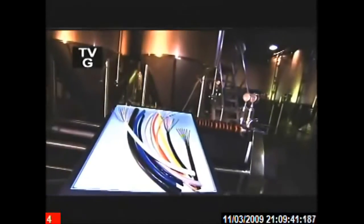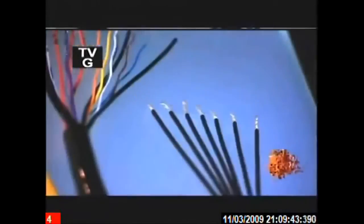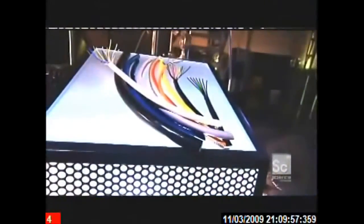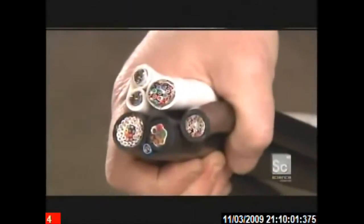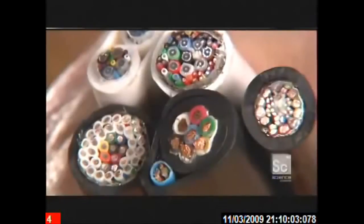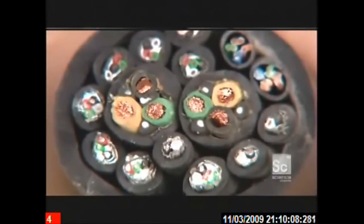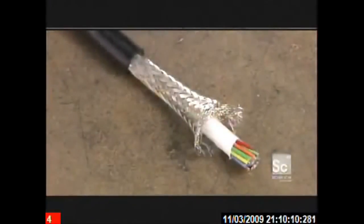Much of today's high-tech equipment requires specialty wires and cables, from stage lighting to medical devices to robotics. Wires and cables have to be custom designed and expertly manufactured to perform in a specific way and withstand various environmental conditions. Cables can be designed to withstand high temperatures or perform special functions such as sensing pH levels or proximity to objects.